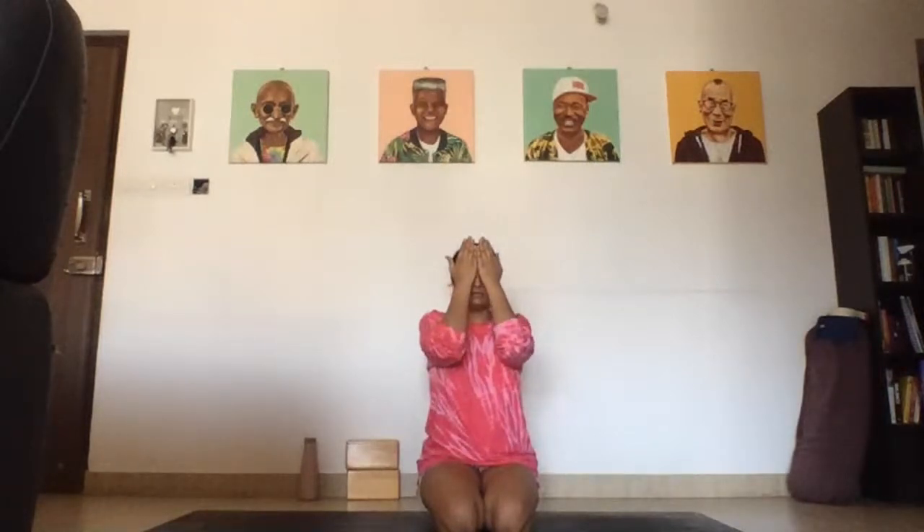Let's bring our hands to heart center, and we'll end our practice today with one Om followed by three Shantis. Deep breath in for Om. Om, Shanti, Shanti, Shanti. Bow your head to your hands, offer up a silent prayer of gratitude for today. Lift that, drop the palms, open the eyes, and bring that same beautiful energy all the way down to your entire body. Namaste. Thank you all for joining me today. Bye.